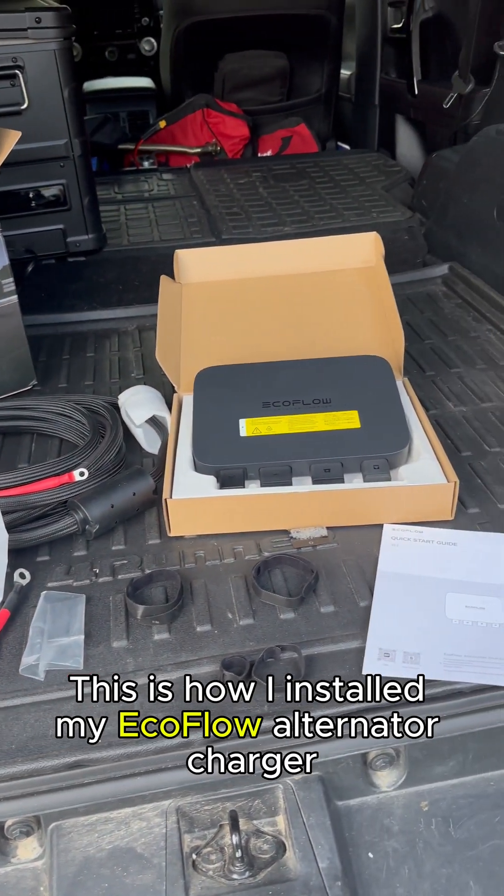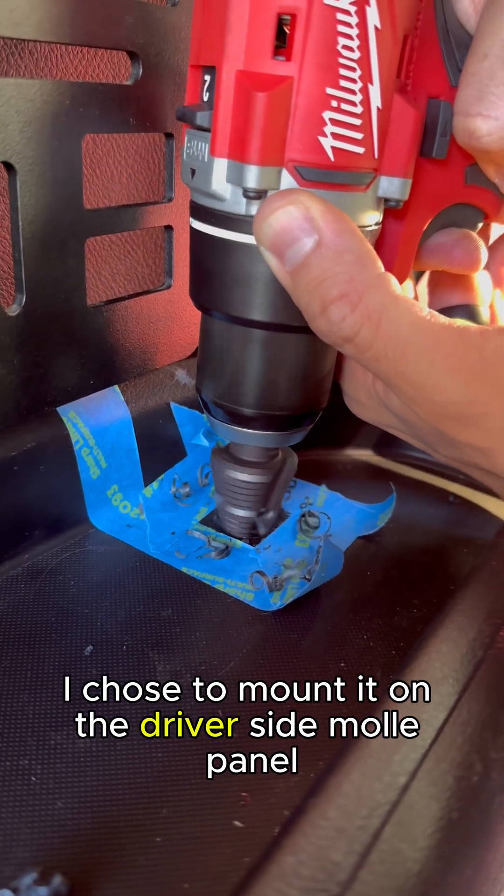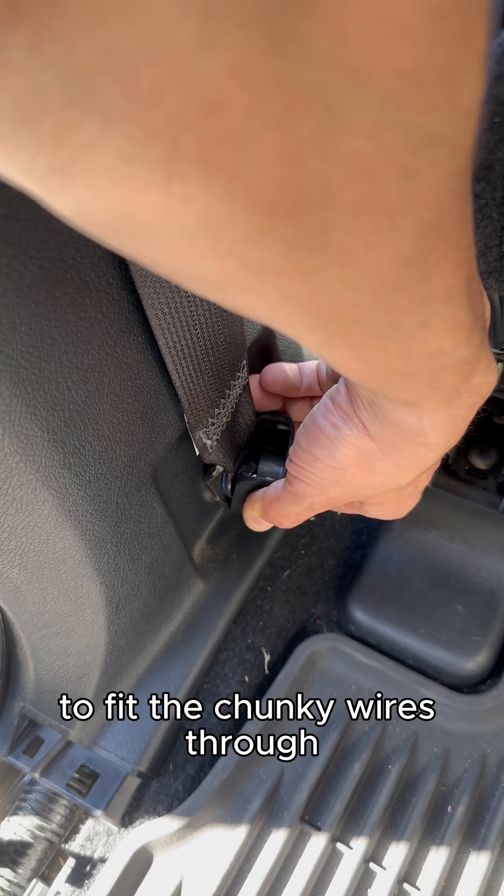This is how I installed my EcoFlow alternator charger on my 5th Gen 4Runner. I chose to mount it on the driver side MOLLE panel and then drilled a 1 1/8th inch hole to fit the chunky wires through.